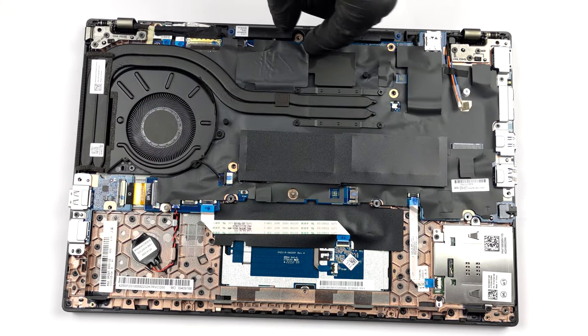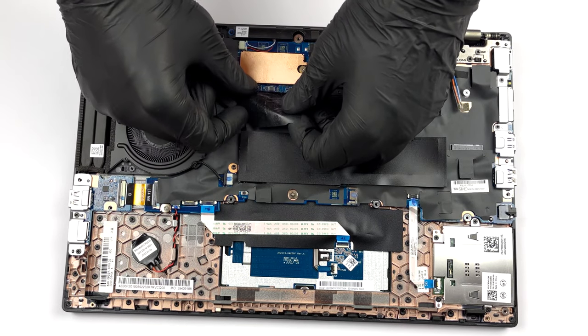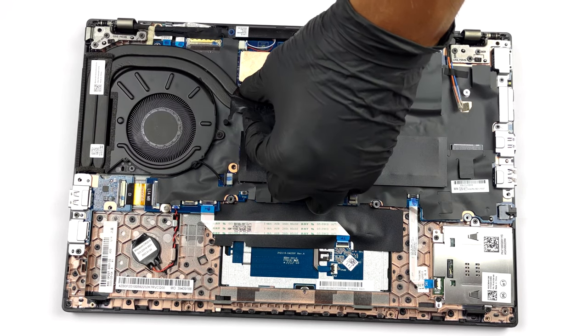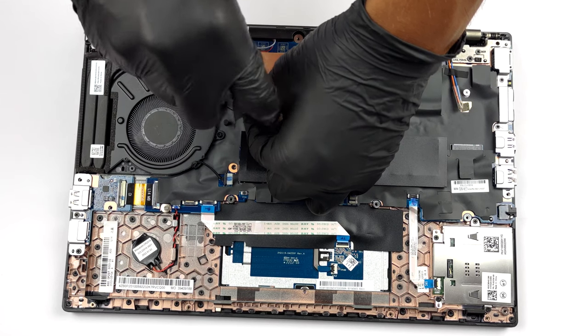The storage slot is hidden beneath some tape. To access the M.2 PCIe X4 Gen 4 slot, you need to undo two Phillips head screws.